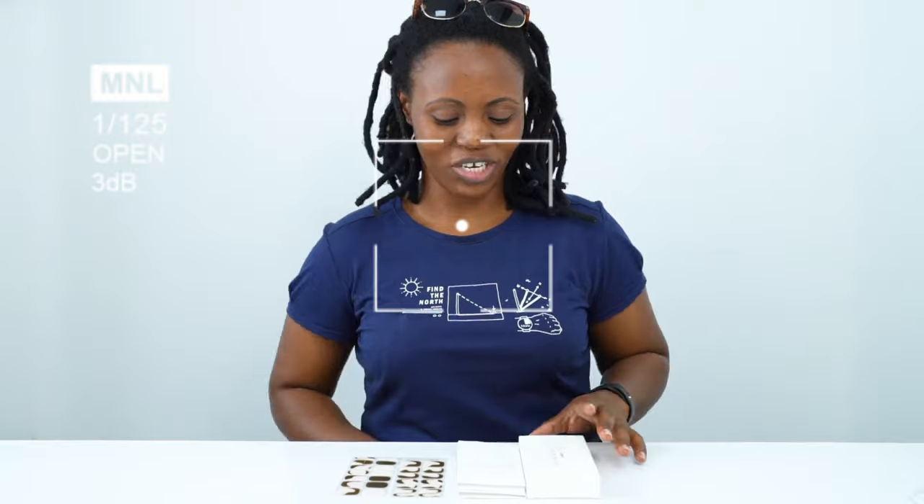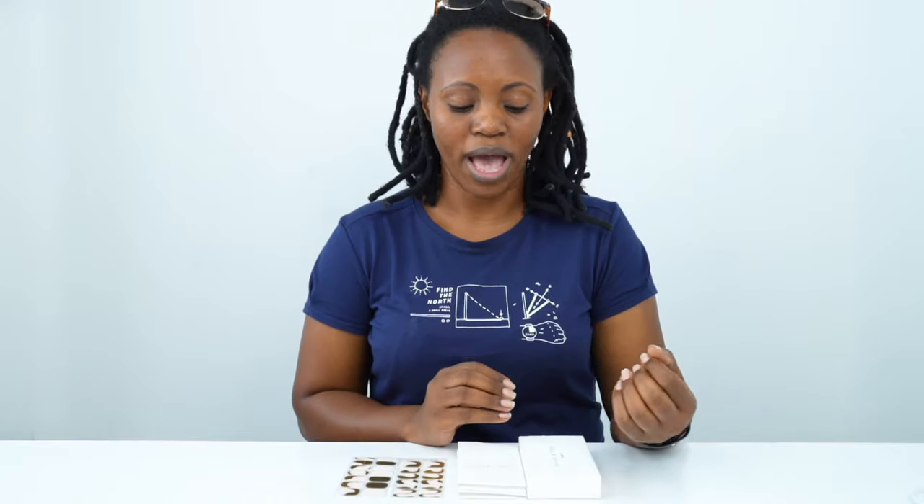Hello guys, today I have discovered something so interesting compared to the normalities that I've been doing regarding my nails. I want to tell you something — I've been using gel, and this gel has been damaging my nails. I have discovered something which is so interesting, it's not time consuming, and it doesn't even damage your nails.